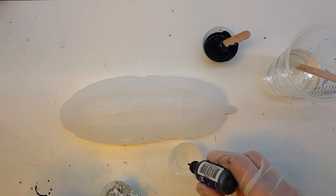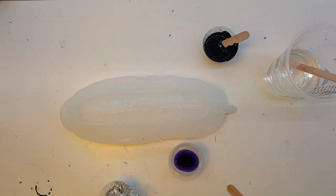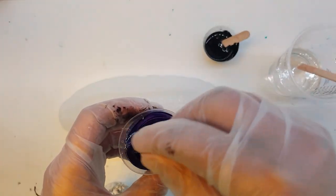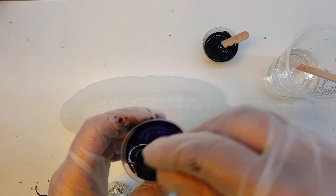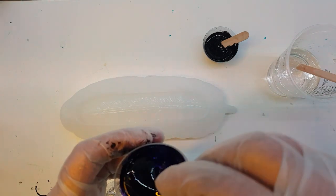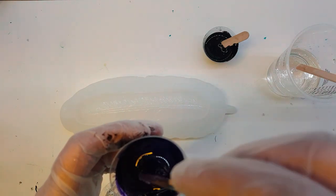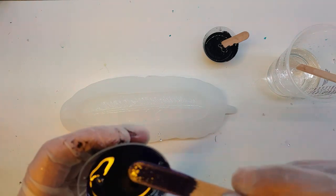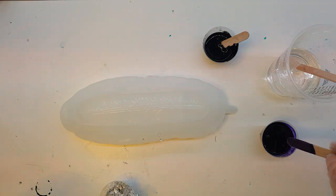I'm going to bring this cup in and use the purple alcohol ink. This purple tends to stay pretty purple compared to some of the other alcohol ink purples out there. The alcohol in the ink does remove most of the bubbles, so that's a plus to using inks like that.